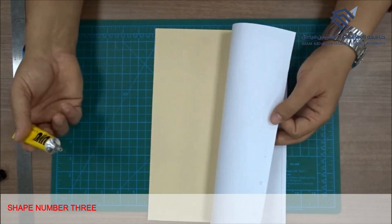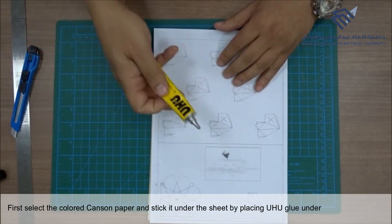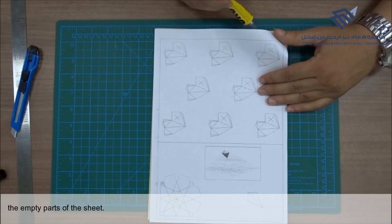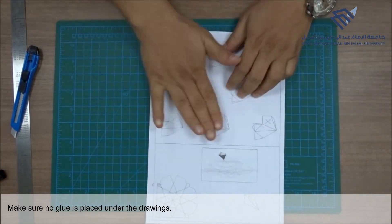Shape number 3. First, select the colored canzone paper and stick it under the sheet by placing Uhu glue under the empty parts of the sheet. Make sure no glue is placed under the drawings.